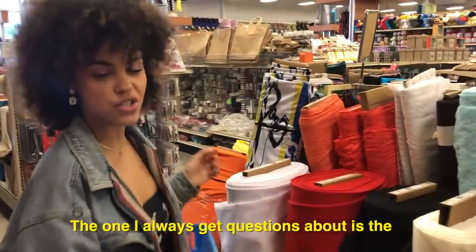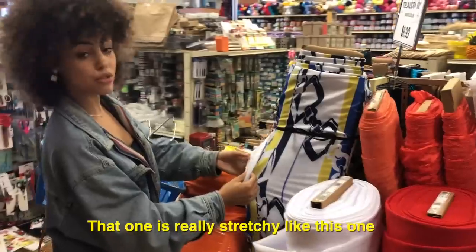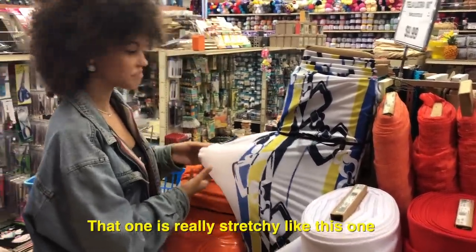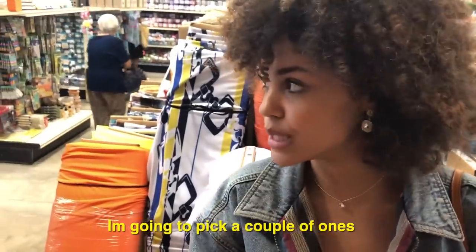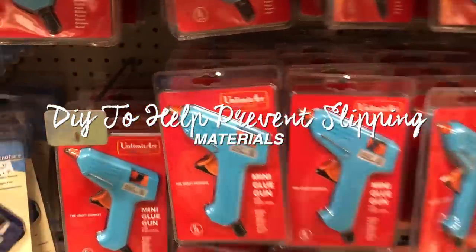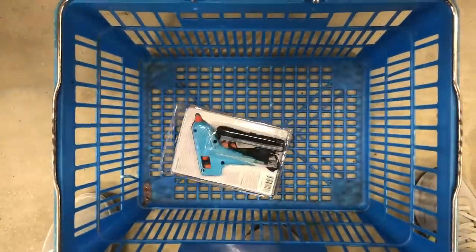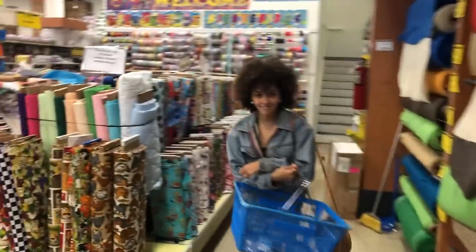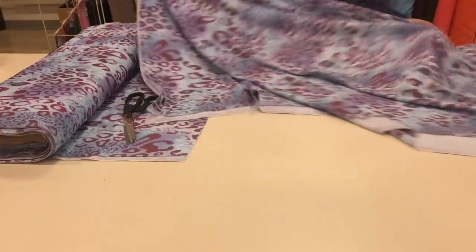The one that I always get questions about is the pink one that I got at Walmart. That one's really stretchy, like this one. I'm gonna pick a couple and see which is my favorite. Just picking up some of the items I need for my DIY. I ended up going with this fabric because I love the pattern, and now it's time to go home.